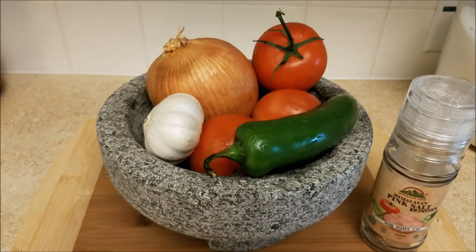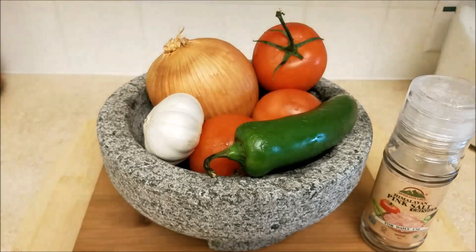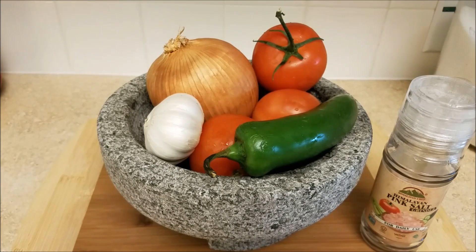You can most definitely boil all of these ingredients, which is very convenient, but today I am going to be roasting them. I find roasting convenient in my kitchen because it allows me to use the burners on top of the stove, and the salsa goes right into the oven. So to start things off I am going to roughly chop all of my ingredients and place them on a roasting pan.